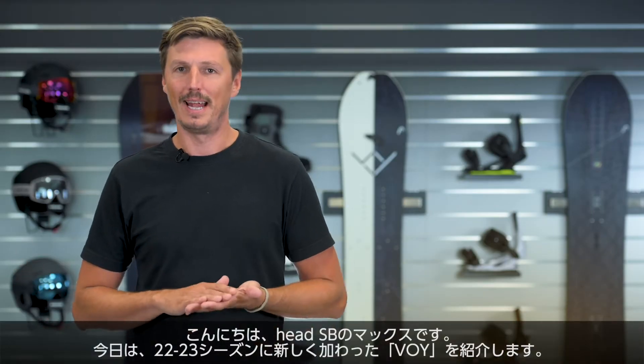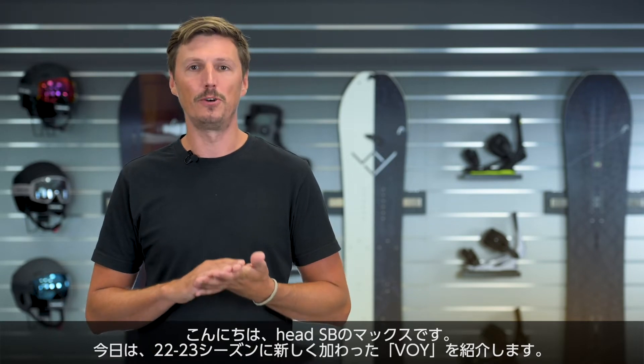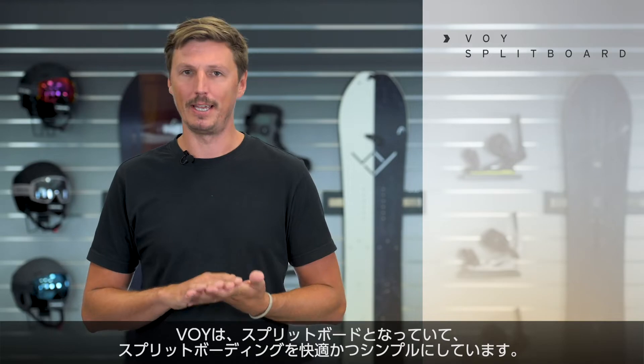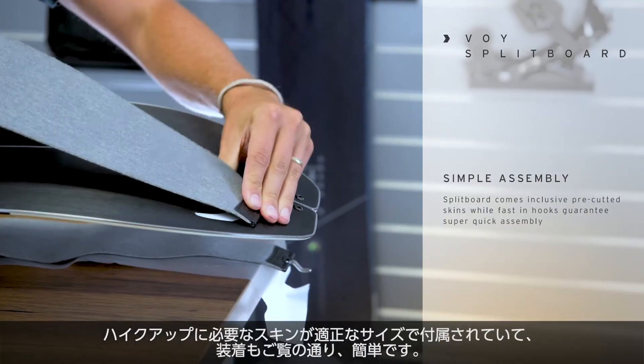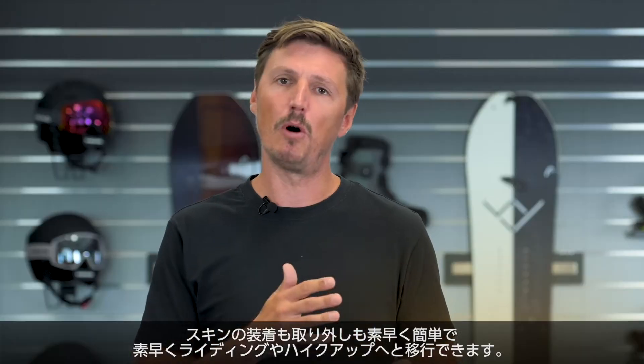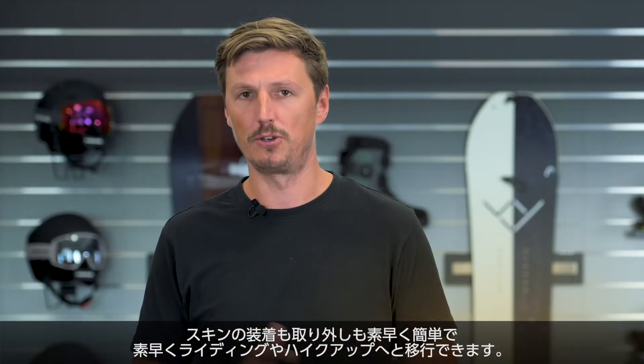Hi, I'm Max from Head Snowboards and I'm very excited to present a new board in our range which is called the VOI. The VOI is a split board that makes split boarding easy. It has pre-cut skins included which can be mounted with the fast-in hook system, so taking them on and taking them off is super easy to go.